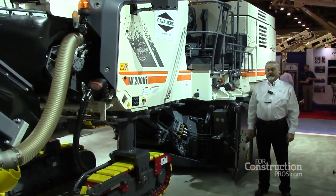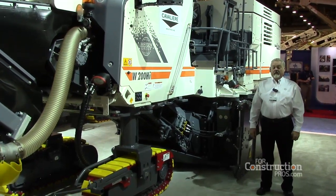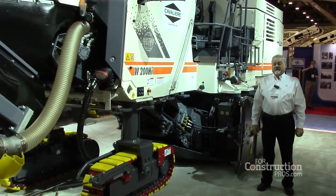I'd like to introduce the new 200HI. The 200HI is a brand new machine, a new design for North America that basically was originally designed for the Japanese market.